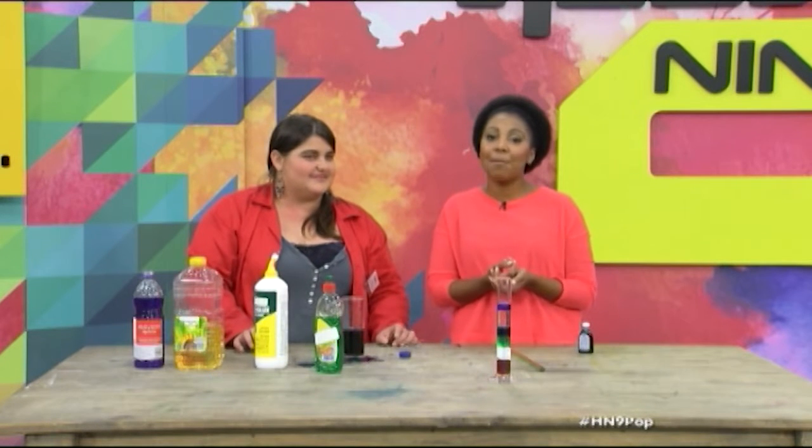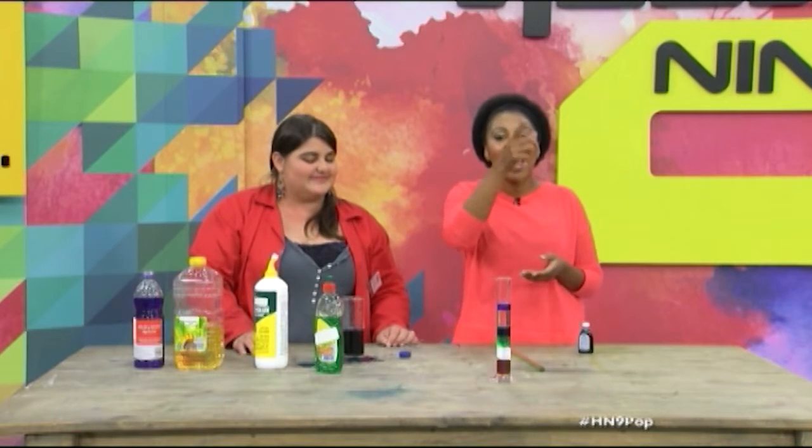Guys, we are going for a commercial break right about now. When we come back, it's all about that live chat — hashtag H9pop.